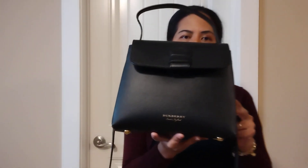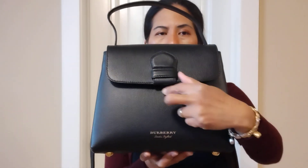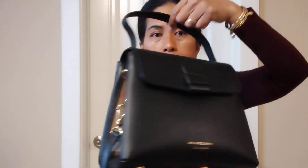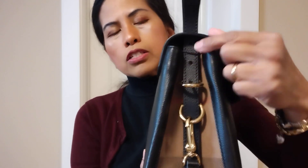I have the bag here. You can see there is a design with Burberry's name. This is the top handle and there is a long strap. The top handle can be taken off.